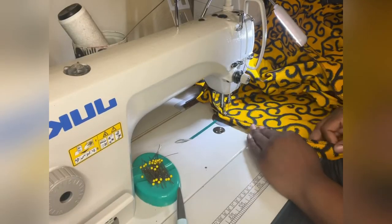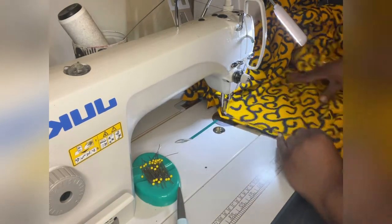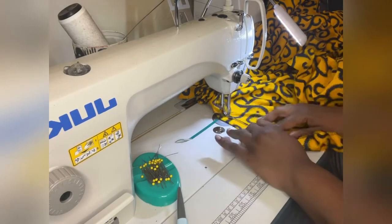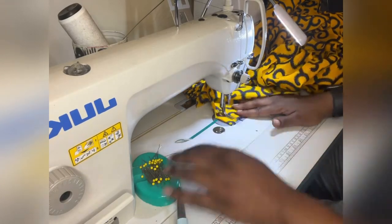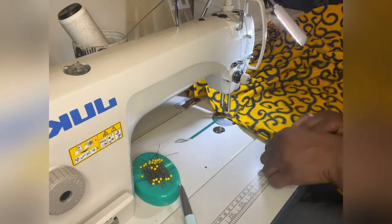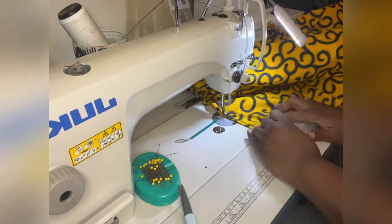Here you'll see me sewing the one-inch casing for the elastic top edge. I later realized this was a mistake to sew this at this point, so we'll save this for future reference and I'll tell you when you should have done this. Here I'm sewing the hem — I just double-turned the narrow edge and top-stitched it.